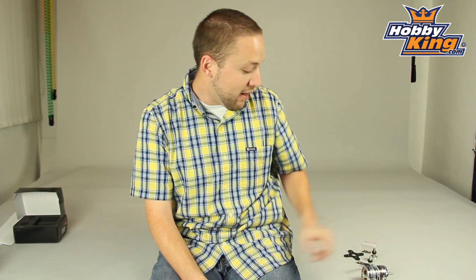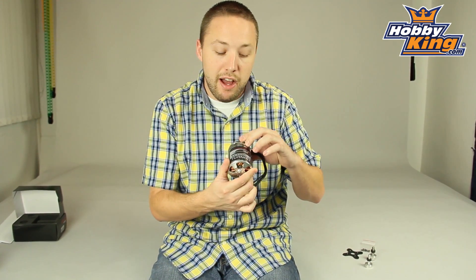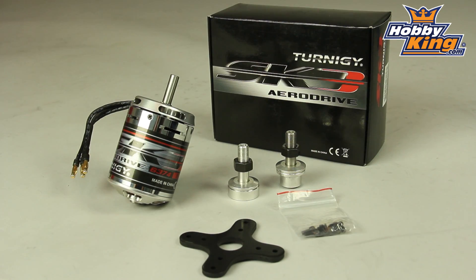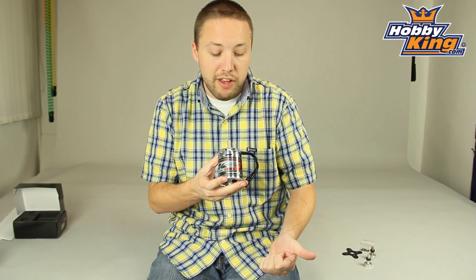Hey guys, Byron here from Hobby King. I've got to show you a new motor today. This is a Turnigy SK-3 line large outrunner here. A 6374 size motor, 192 kV. It's a very powerful motor. This is designed for your large airplanes. This particular motor will be designed around about 30 cc gas engine replacement.